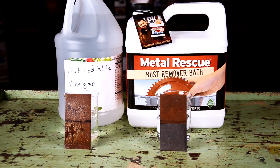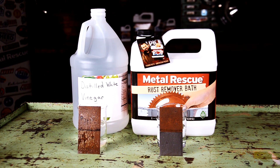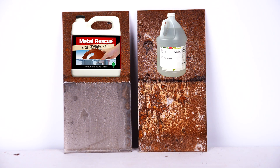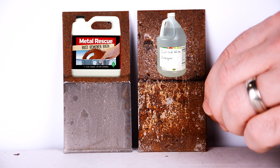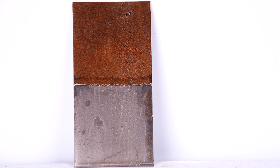And we're back! You can already see that Metal Rescue is working better than the vinegar. Let's take a closer look at the panels. As you can see, it looks like the vinegar removes some rust, but Metal Rescue looks to be completely de-rusted. From a strictly soaking standpoint, Metal Rescue has done the best job.